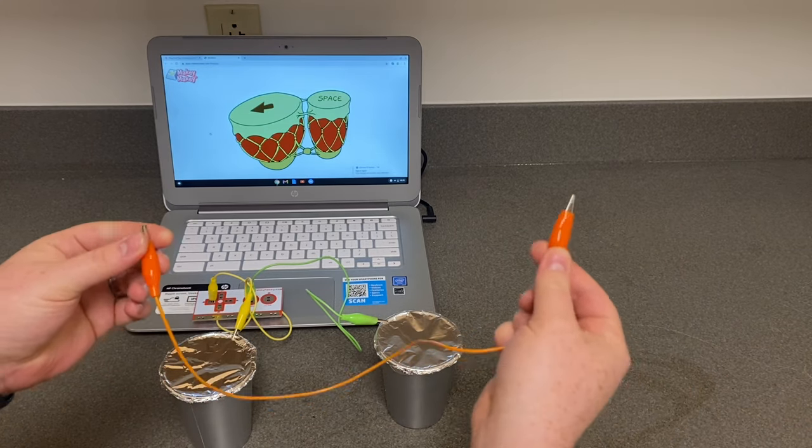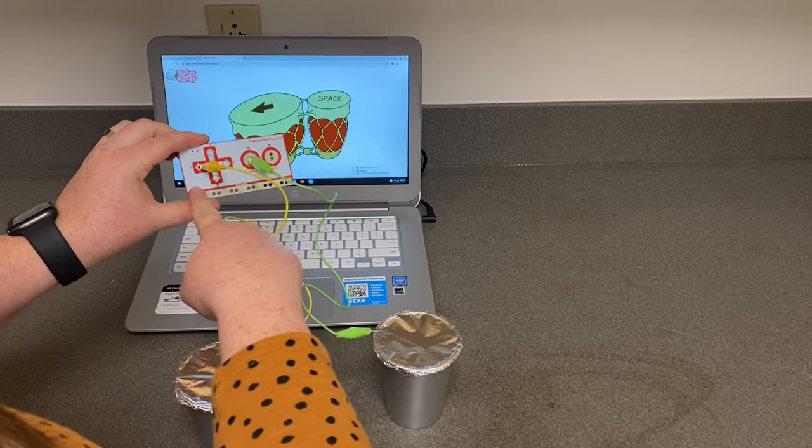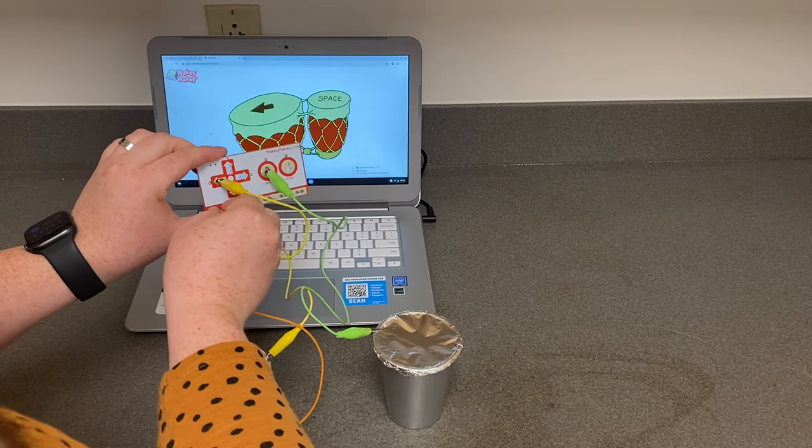Take your last alligator clip and connect it to the space on the bottom that says earth. This alligator clip will connect to you, so when you play your bongos, you're just going to hold it in your hand.